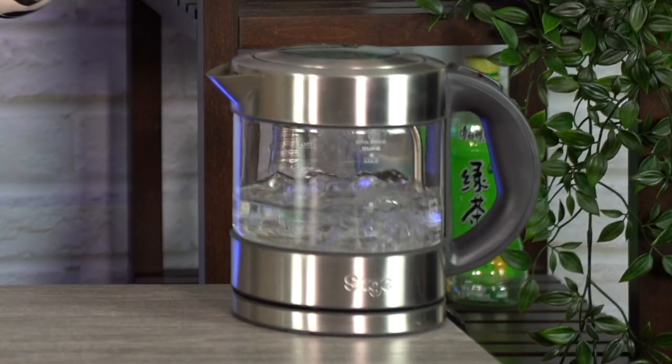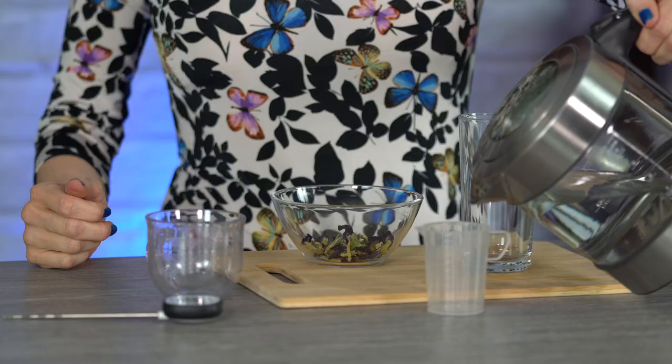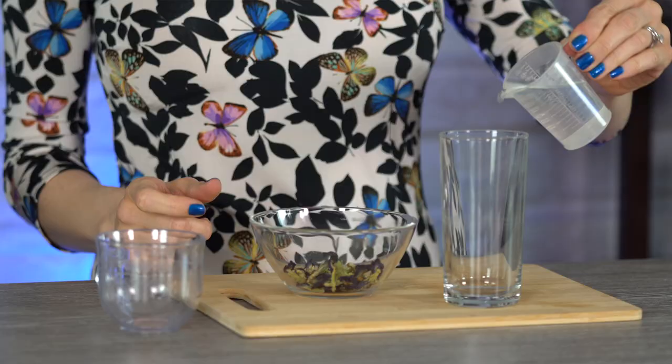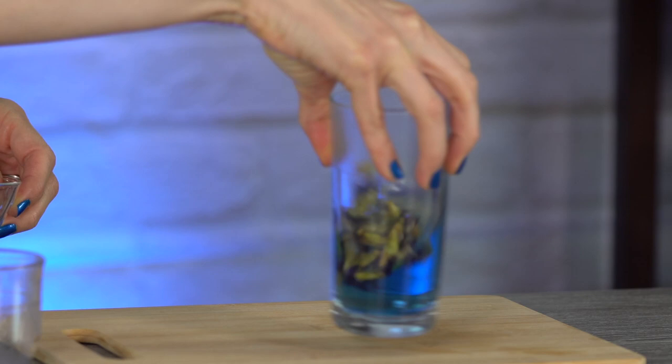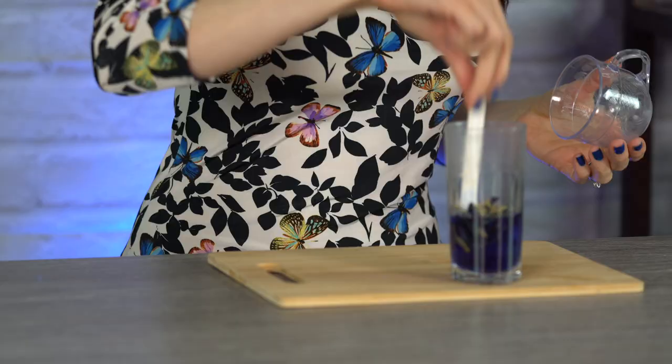First we're going to boil a kettle. We'll brew our butterfly pea flowers in about 75 milliliters of hot water at 75 degrees Celsius. I'm going to measure out 75 milliliters and check the temperature with a thermometer probe. Because it's too hot we can either wait for it to cool or add a little cold water — we definitely want to get the temperature correct. Once it's at the right temperature, you can already see just by giving it a swirl that it's turning the water blue. Pop a lid on top to keep the warm air inside and let it brew for seven minutes, stirring halfway.